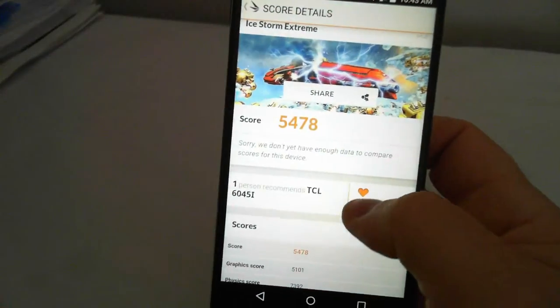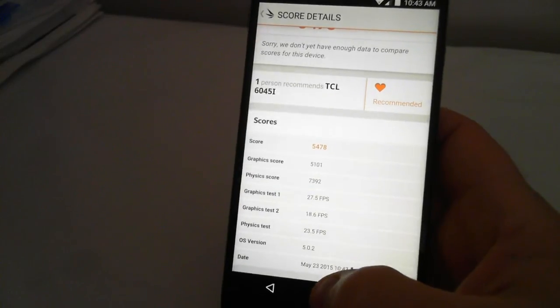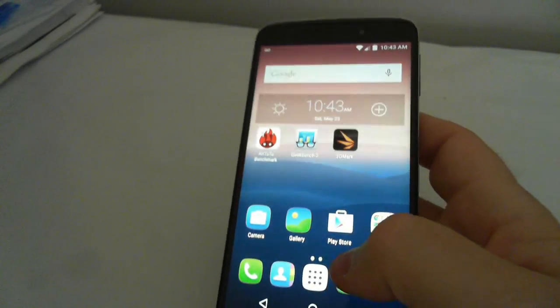It scored a 54.78. You can see the physics scores there. I'm going to forego the AnTuTu for now and do that in a separate video. Thanks for your time — hope you enjoyed the video.